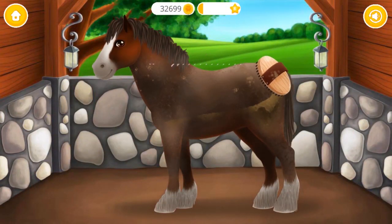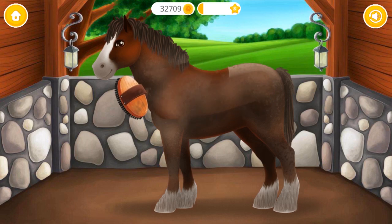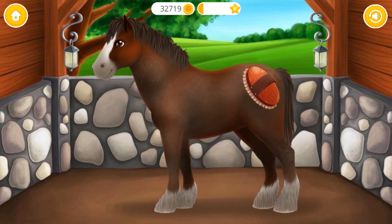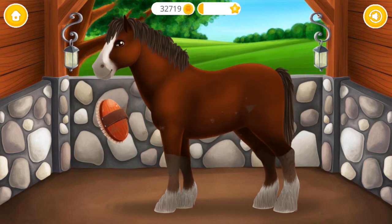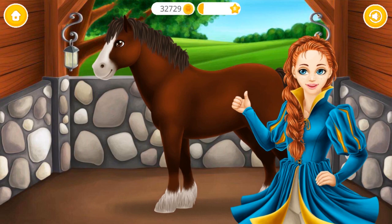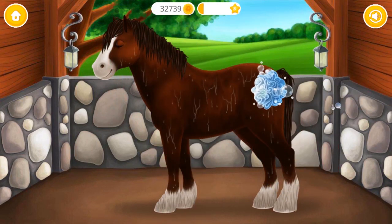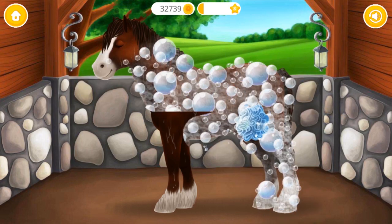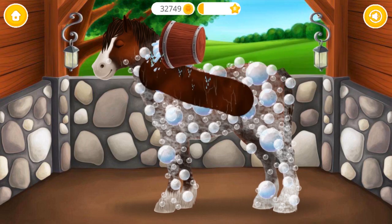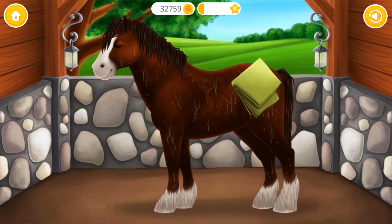Thunder got so dirty, let's wash him. Now use the stiff brush. Use the soft brush. Yay, much better! It loves water. Apply the shampoo.